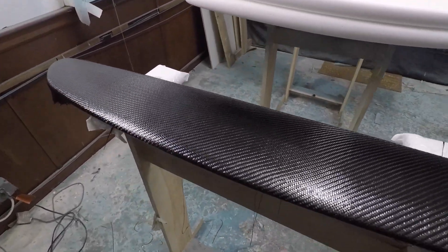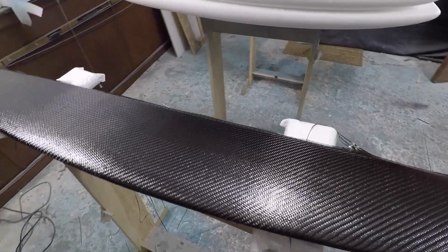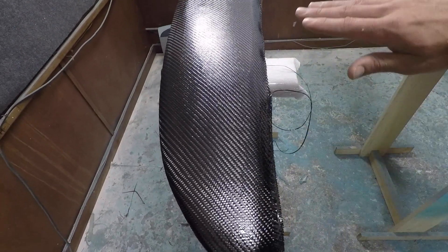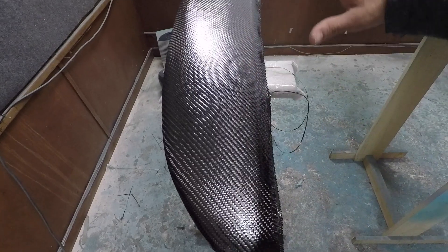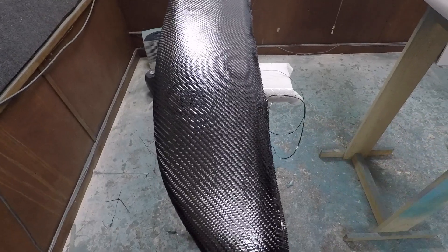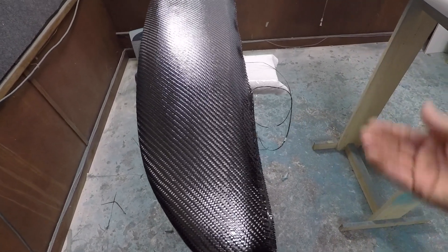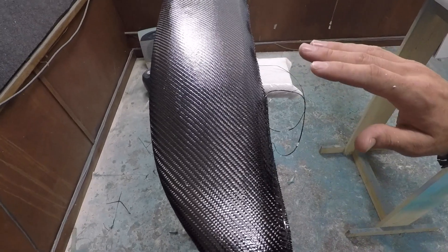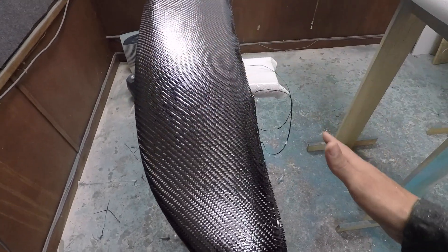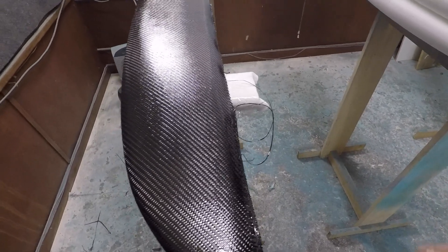I already put carbon on the bottom side, so now we're doing the top side. What was great about that trailing edge was once you get the carbon on the bottom side, you can sand the trailing edge and get that profile correct. We left it a couple millimeters thicker towards the trailing edge strictly for milling purposes. Now with the carbon supporting the bottom surface, you can come in and sand that trailing edge straight down to the carbon on the bottom.